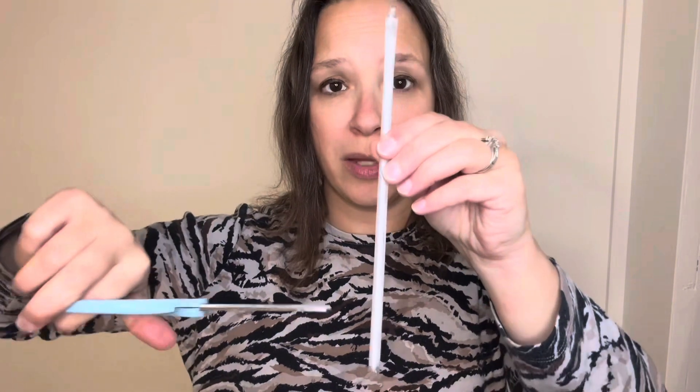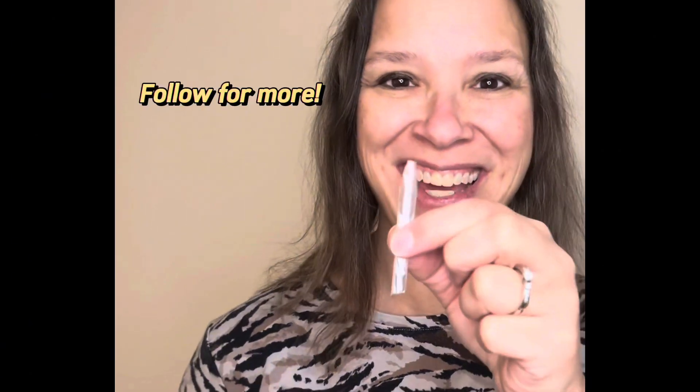So I've got my scissors here. I'm going to go ahead and play on this and then cut off a section on the bottom. Let's see what happens to the sound. So the shorter the straw became, the higher the pitch of the sound became. Isn't that cool?